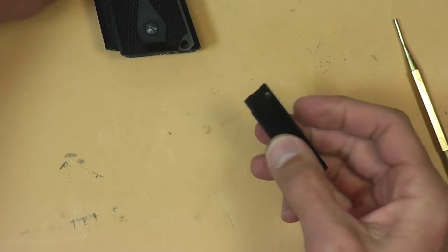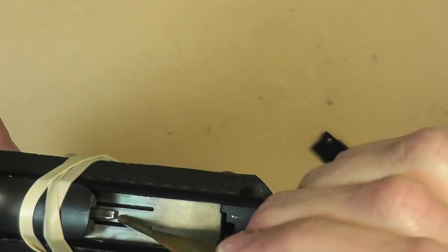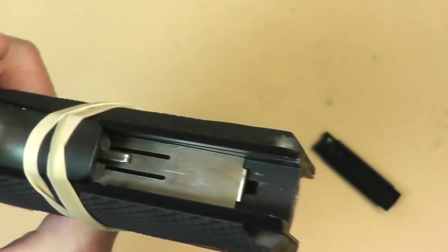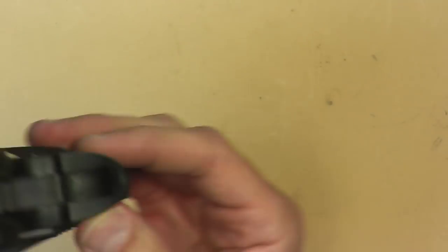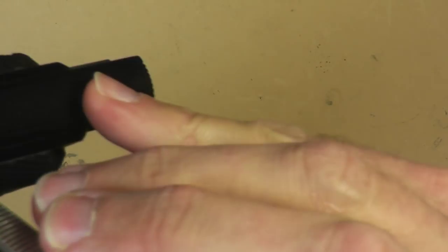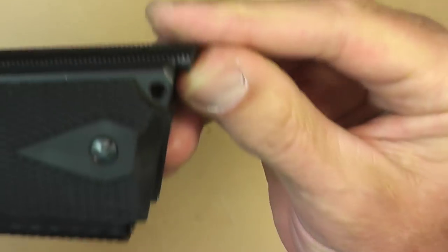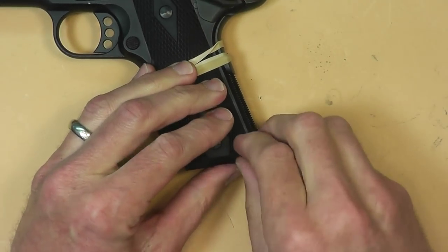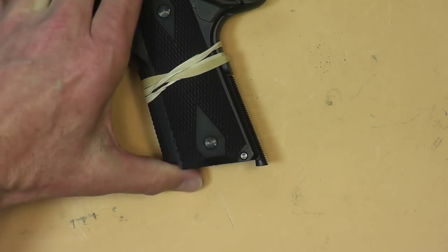We're going to slide the mainspring housing back into the gun. The hammer strut is right there and it's going to match up with that little part. The hammer strut is going to wiggle up and down. When you slide the mainspring housing on, tip the gun back and make sure that strut goes into that little divot in the top of the mainspring housing. There we go — pushed it up, and it should go right into place. Now we're going to take that retainer pin that we knocked out in the beginning, line it up, and tap it in.